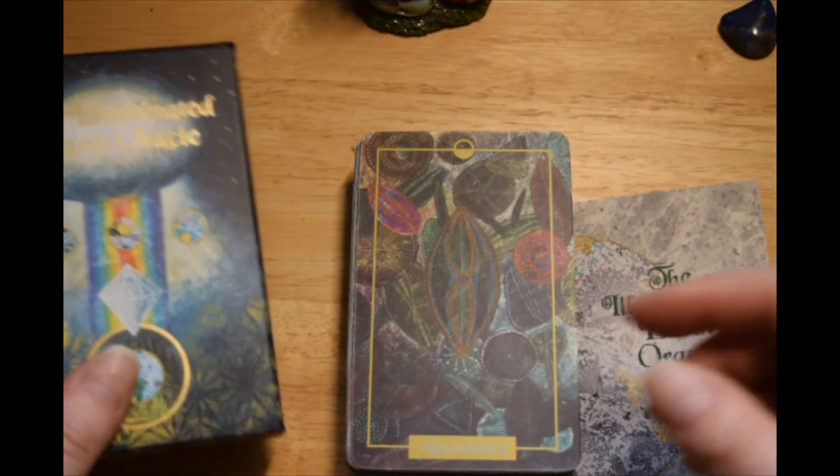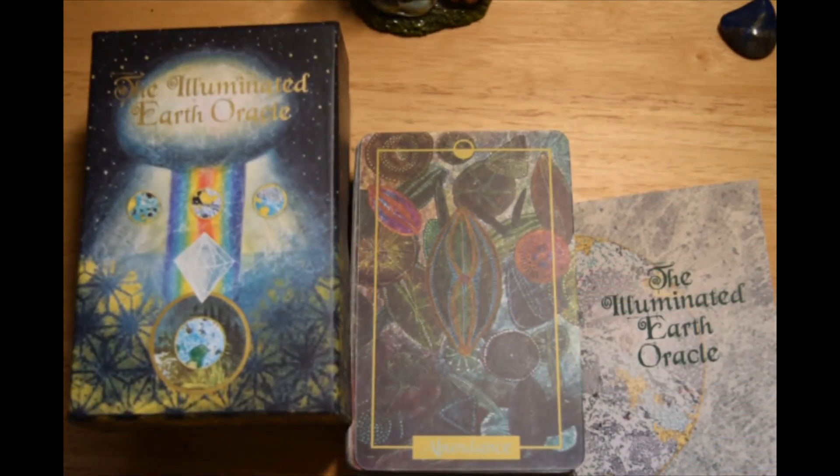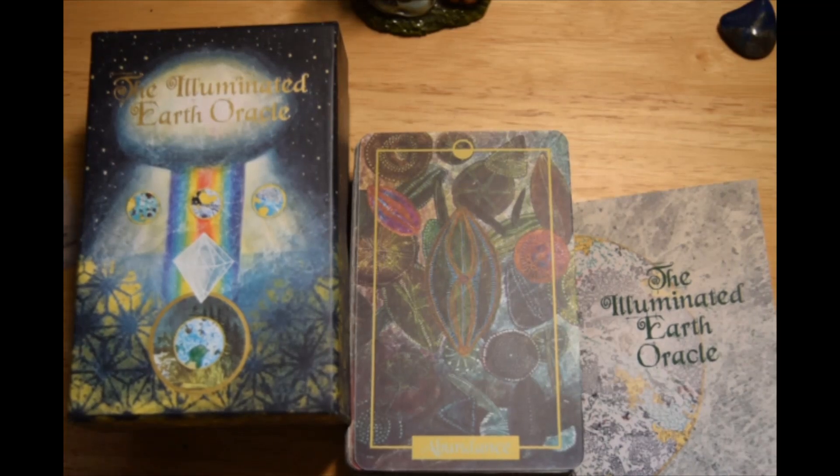That is the Illuminated Earth Oracle by Claire Mack and I will put all the pertinent links down below. Hopefully I won't forget like I did with the last couple of decks. Thanks for watching — I wish you all a great weekend and I will talk to you soon. Blessed be.